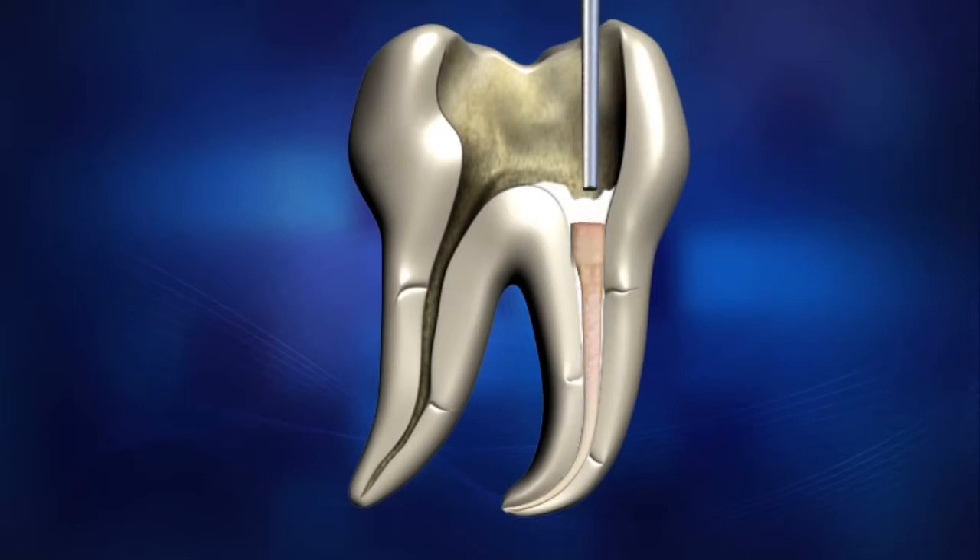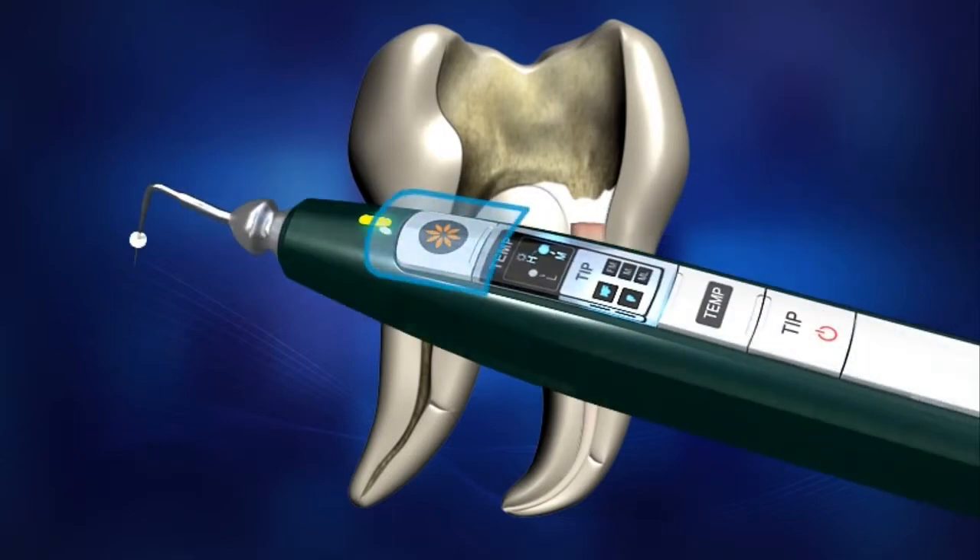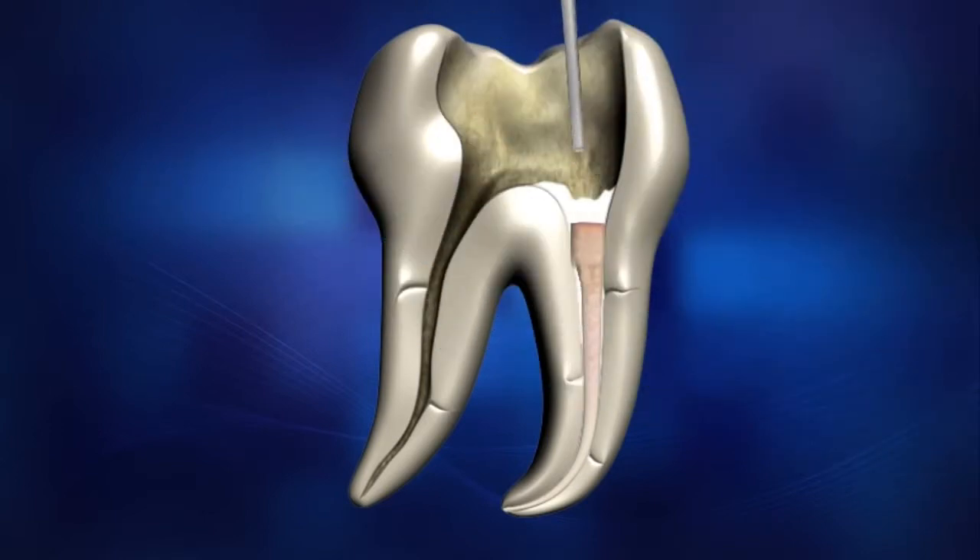Place the endo stop on the pen tip 1 millimeter shorter than the pre-measured working length. Insert and advance the heated pen tip to condense the Gutta-Percha to within 3 to 4 millimeters of the binding point. Softened Gutta-Percha cone material will fill the root canal. Release the operation button, then push and hold the cooled pen tip. Packing down and applying pressure to the melted Gutta-Percha ensures all the lateral and accessory canals are filled.